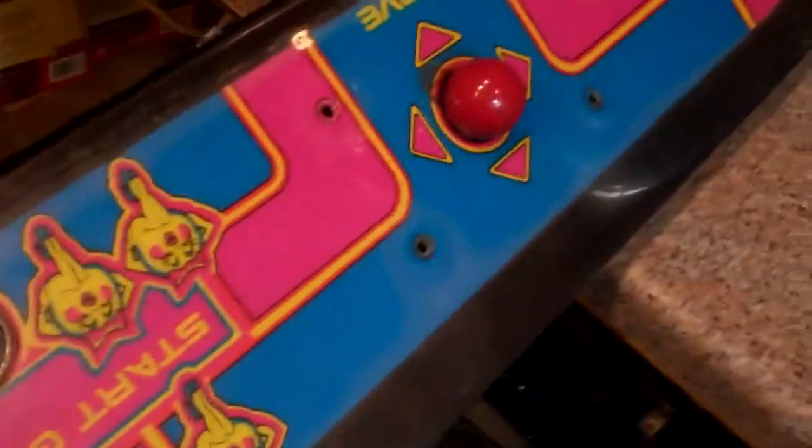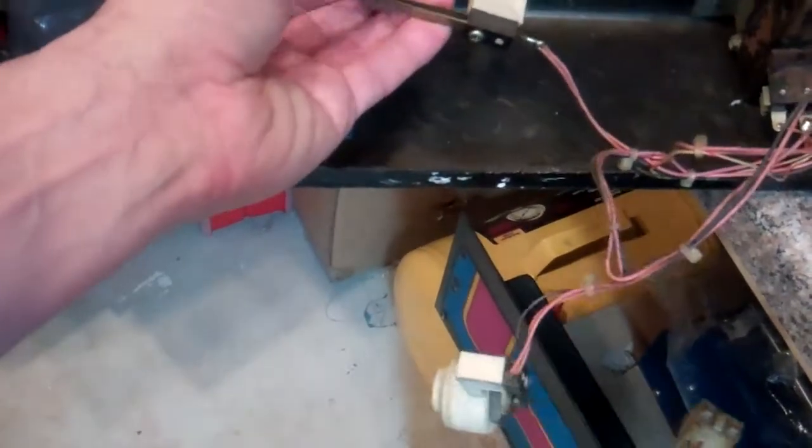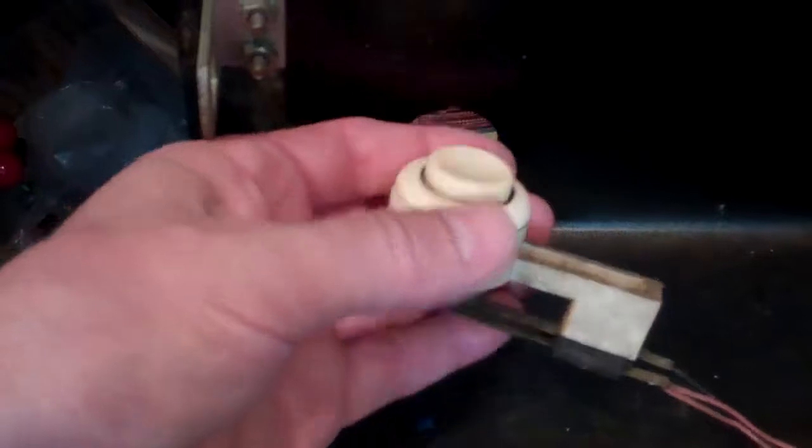We already pulled our buttons, which are rather easy. The buttons are simple leaf buttons. They have a lock nut on the back. You simply loosen up the lock nut and the front button part will come out the front, then this will fall off the back and you can put it back together. So you can keep it aside for later.